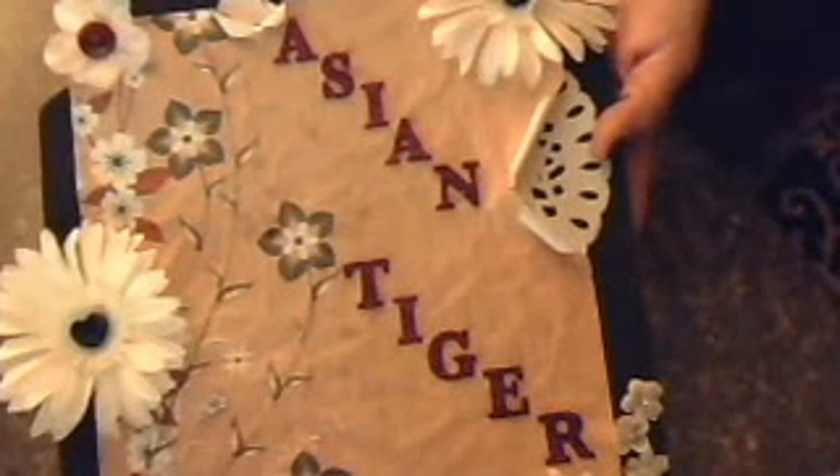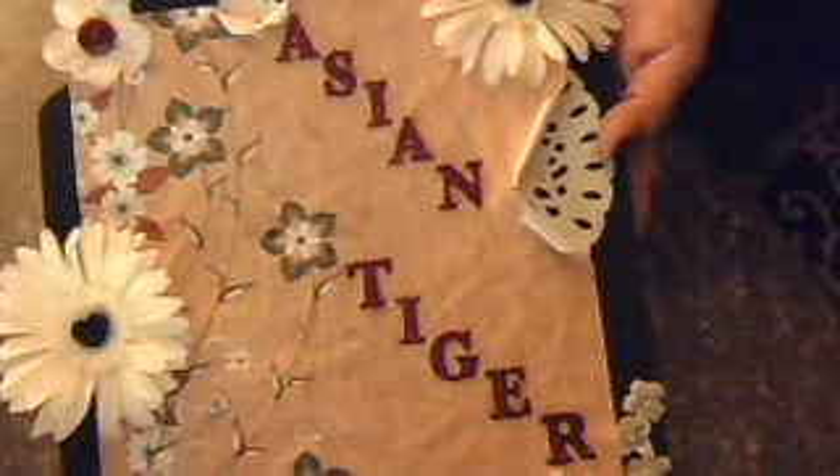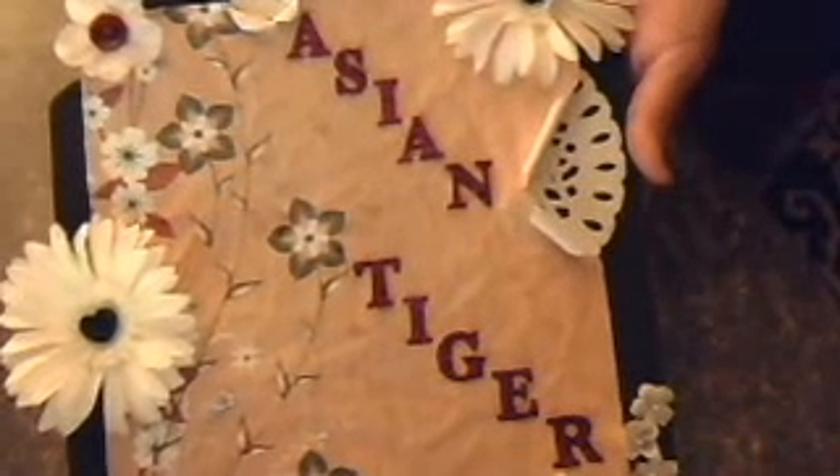Hey Ubers, it's Anna. I finished a paper bag card and I would like to share it with you. It's my very first paper bag card, so be nice.